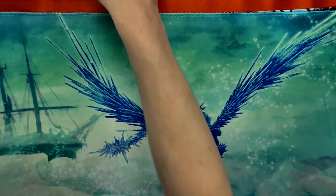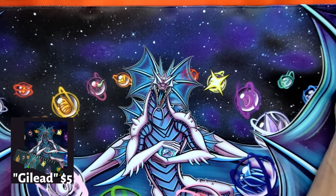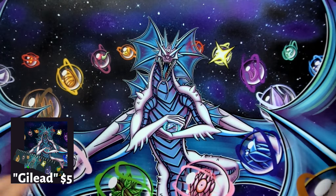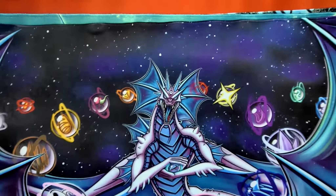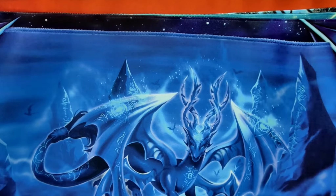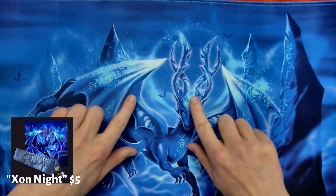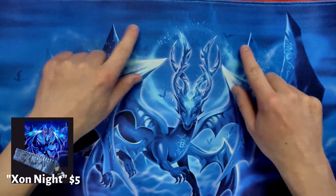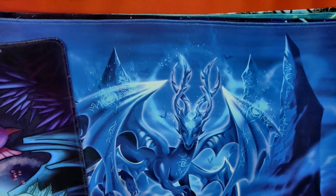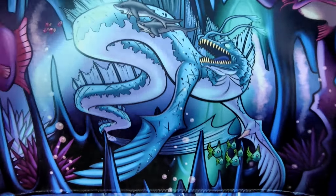Got another one of my favorites with the pirate ship in the background — this kind of ice dragon with the pirate ship. And we have the anime-looking dragon here with all the different elements circling around it, kind of cool. And then we have this one that just pops — another beautiful playmat. Here we have this blue dragon — just look at the way this pops out. Definitely going to turn eyes.